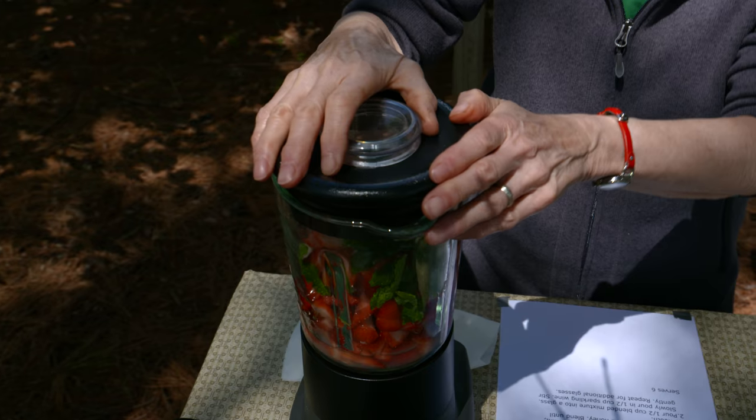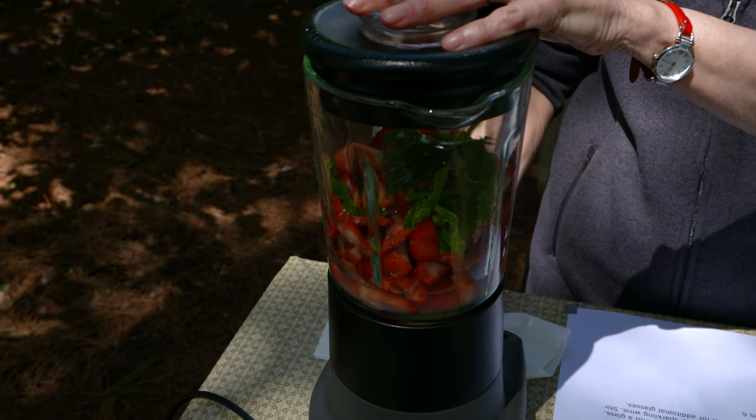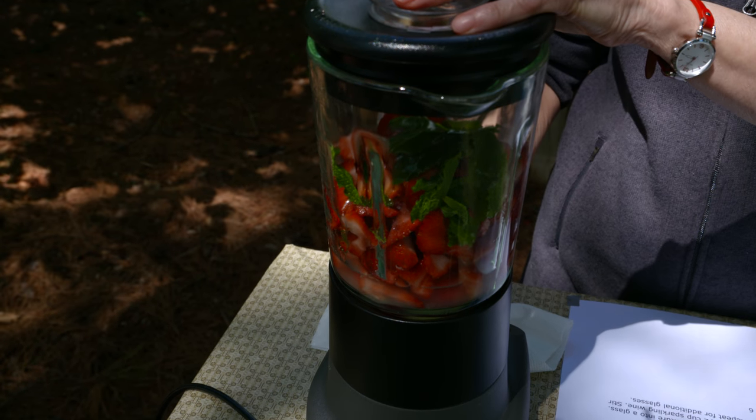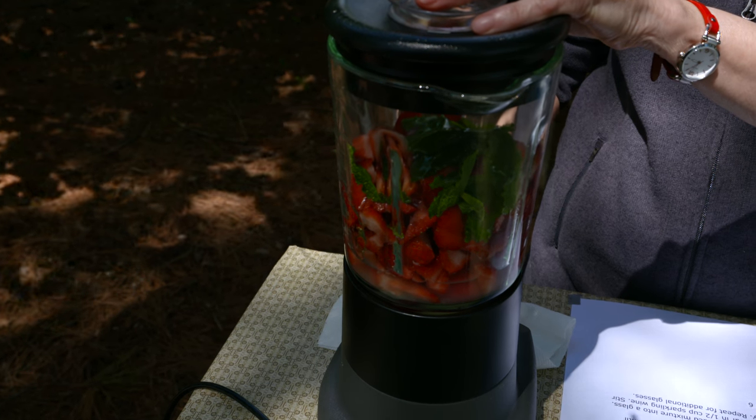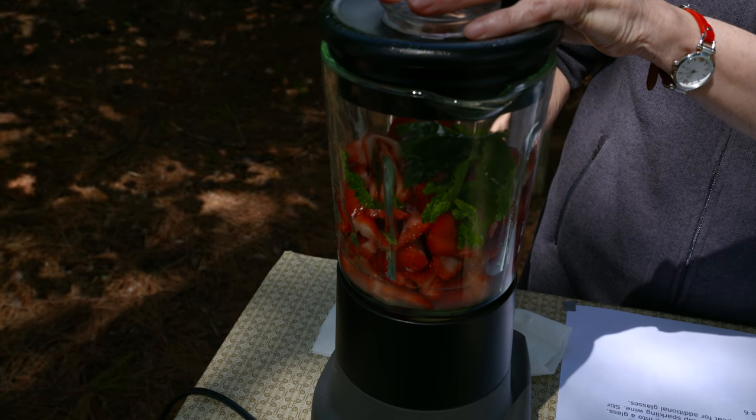Put the lid on that, and then we're going to blend this until it gets nice and smooth. It's not going to take a long time, but you do want to stop it at some point, stir it around a little bit, and then start it again, because once in a while a strawberry will hide down there in the bottom and not get blended well.